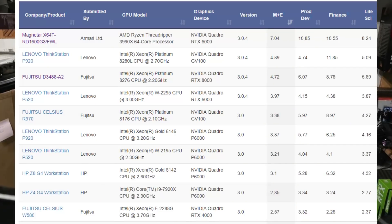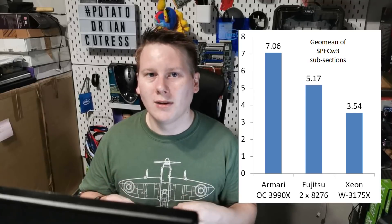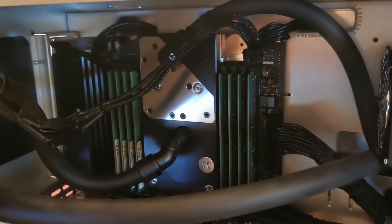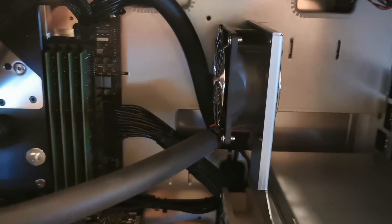The goal with this Magnetar X64T project was to build the best workstation available on the market. The announcement today, which Armari is making in conjunction with AMD, is that they have broken the SPEC Workstation 3 world record. The previous record was held by a Fujitsu dual Intel Xeon 8276 system — two 28-core chips with an RTX 8000. Armari destroyed that result by about 37% using a single 3990X with custom liquid cooling capable of sustaining up to 700 watts, paired with the Quadro RTX 6000.